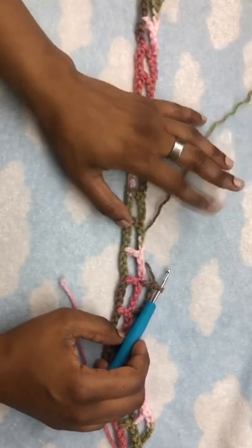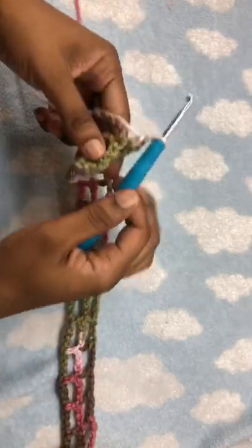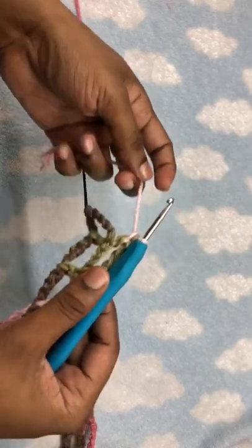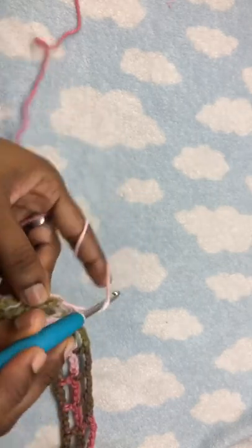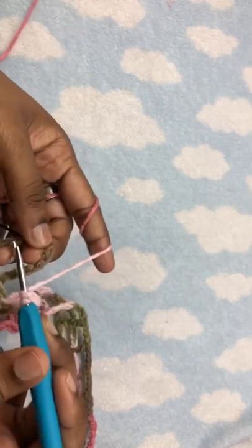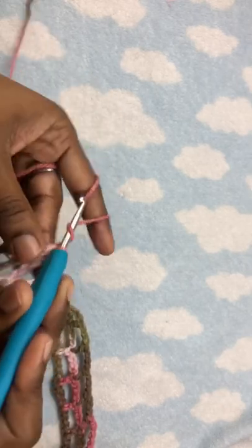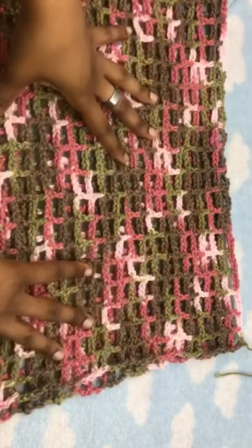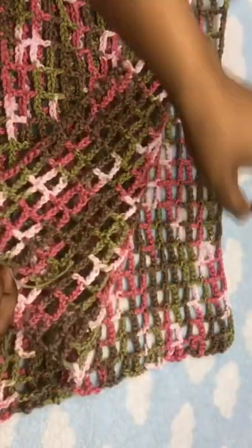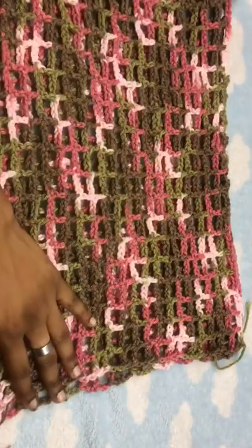This is what the end of row two will look like. Now that we've gotten back to the end of row one, we're going to make a chain three, place a double crochet into the space, chain two, continue work, and chain three across. This is what my finished front and back panel looks like — either one could be the front or the back, and I've done both panels.